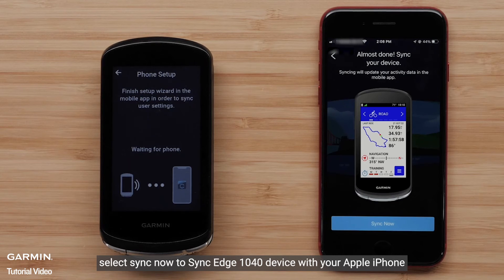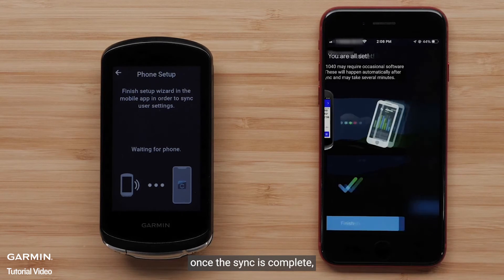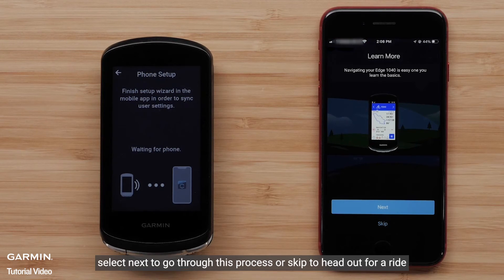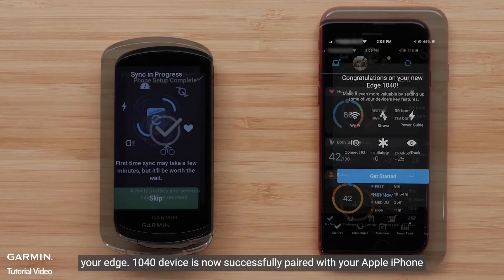Select Sync Now to sync the Edge 1040 device with your Apple iPhone. Select Finish once the sync is complete. The Garmin Connect app will now walk you through a tutorial of how to use the features on the device. Select Next to go through this process or skip to head out for a ride.